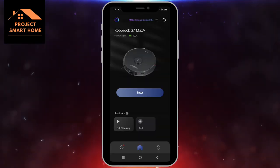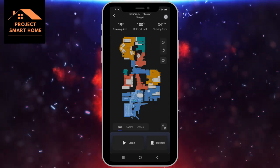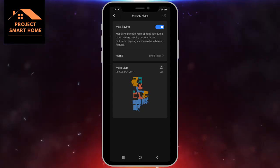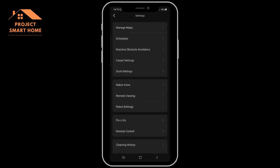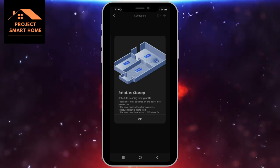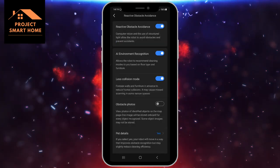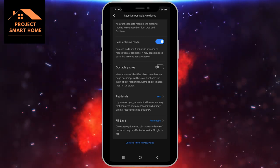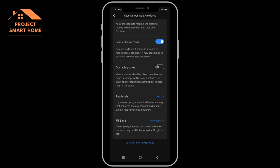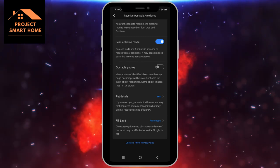Within the application itself there are a lot of settings you can configure. If you go into the map and then the three dots in the top right-hand corner, you can go into the application settings — I'll just whizz through these now. I'm no expert on these as I've just unboxed and installed the device, so I'm still playing with these settings myself. With regard to map saving I'm saving the map. Scheduling I'm not doing in here because I'm going to be doing that in Home Assistant and I'll do a separate video on that. I've not allowed the device to take photos of obstacles as it goes around the house because they may end up on the internet based on what I've read.